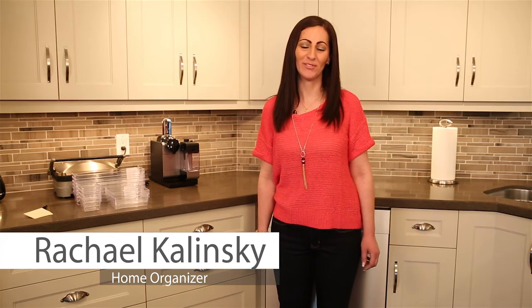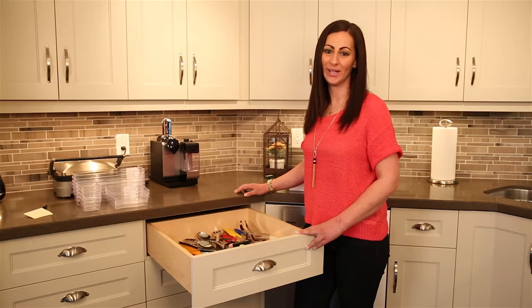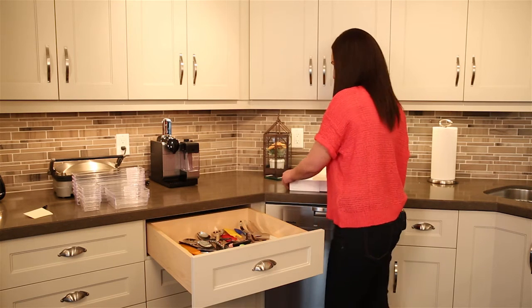Hi, I'm Rachel Kalinske, professional organizer of Order in the House. Does this look familiar? I'm here today to show you a quick and affordable system that is so underutilized in most homes: drawer organizers.